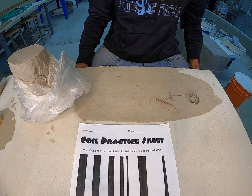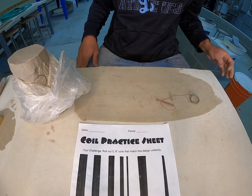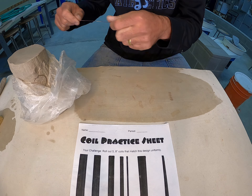Today we are going to practice the technique for coil building. We're going to be rolling coils by hand. A lot of times in the classroom we'll take advantage of the extruder, and this process will allow you to do this at home.